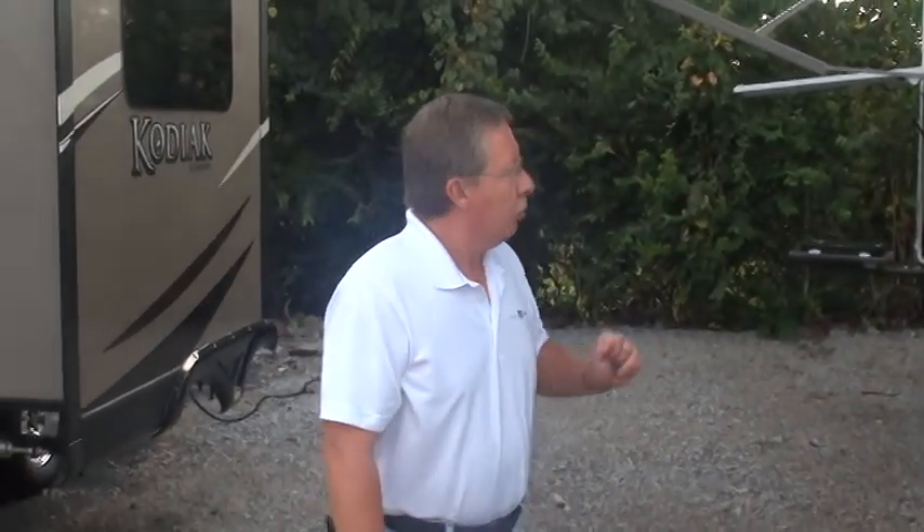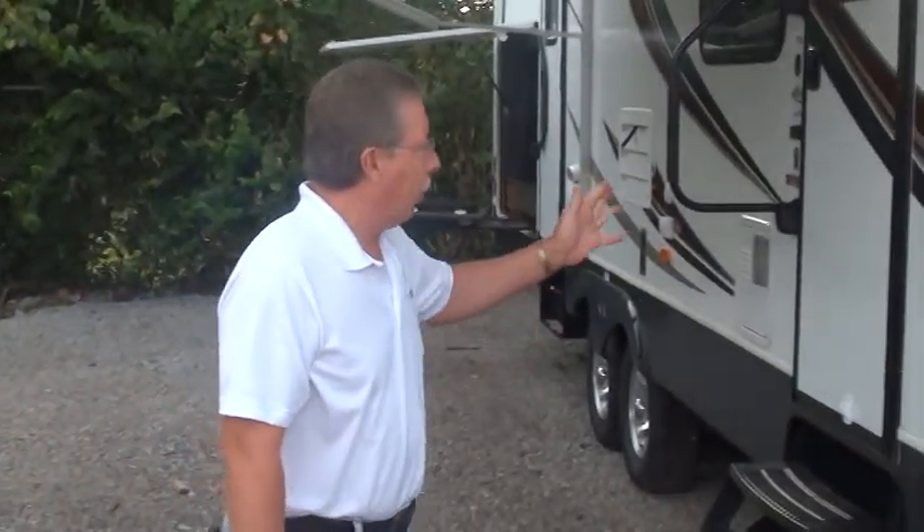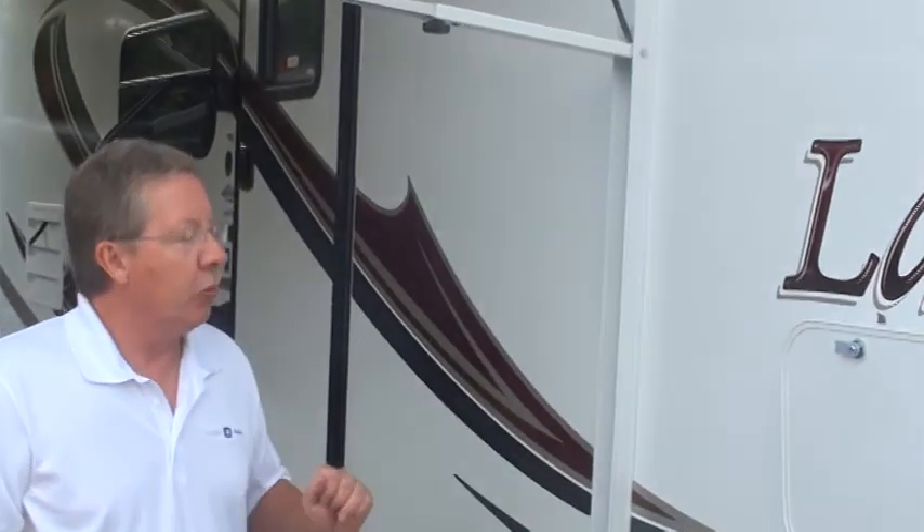Good morning. I'm Dan with Holman Motors and I get to show you your 2013 Laredo. We'll start up front on the passenger or curb side, just forward of your main entry door.